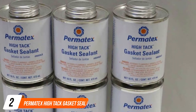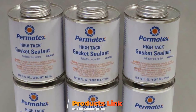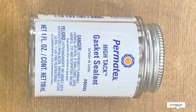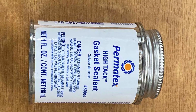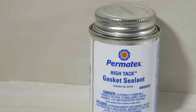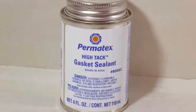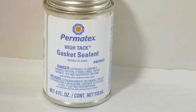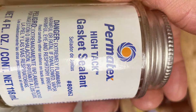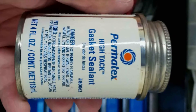Moving on to number two: Permatex Hi-Tac Gasket Sealant. When it comes to sealing gaskets, Permatex Hi-Tac Gasket Sealant is the go-to choice for professionals and DIY enthusiasts alike. This product offers a reliable solution for a wide range of automotive and industrial applications. Permatex Hi-Tac Gasket Sealant is a premium quality sealant that provides exceptional resistance to high temperatures and harsh chemicals. It creates a strong bond between gasket surfaces, preventing leaks and ensuring airtight seals. Whether you're working on an engine, transmission, or any other machinery with gaskets, this sealant will get the job done.